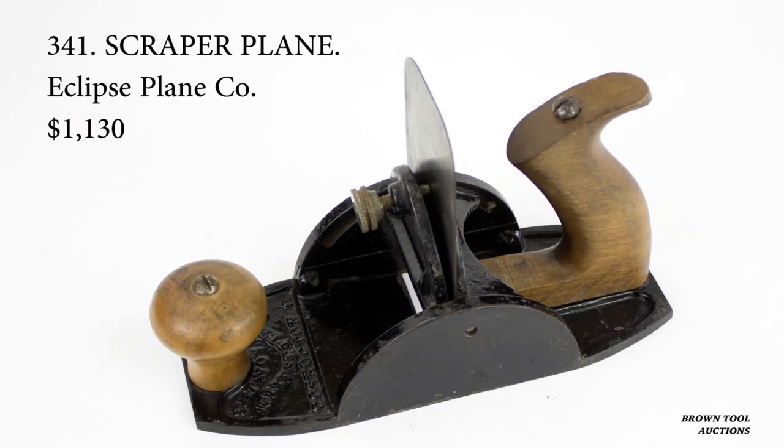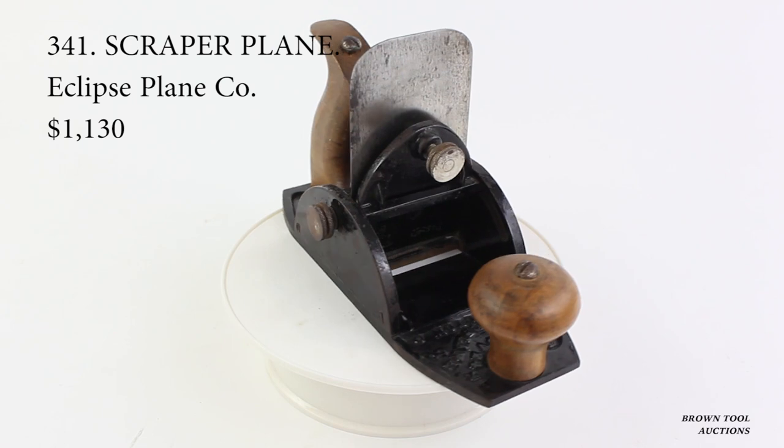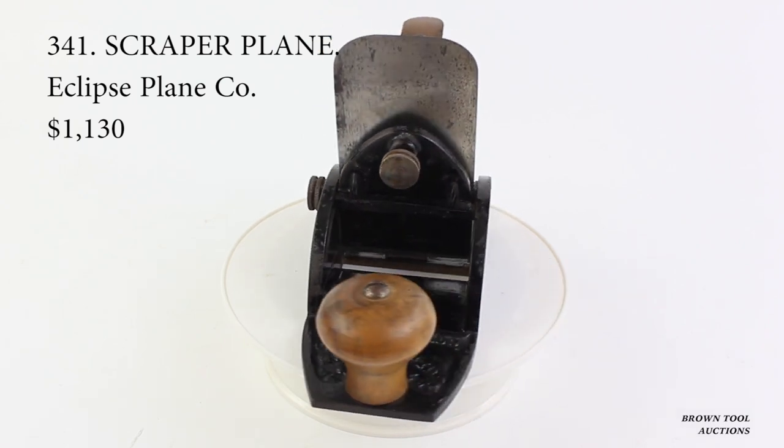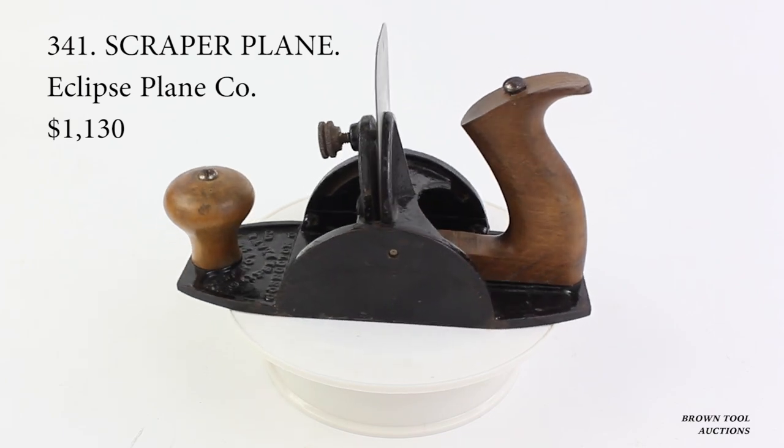The second plane is an example of a scraper. This particular scraper was patented in 1874 by a couple of guys from Buchanan, Michigan, and manufactured by the Eclipse Plane Company of Ohio.